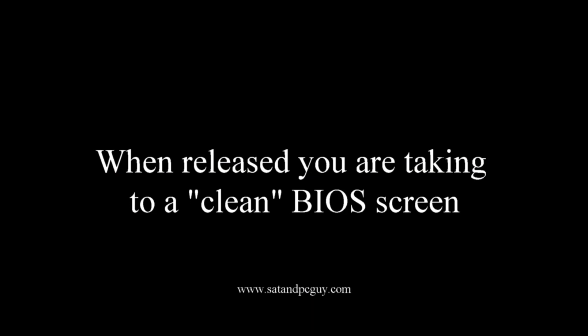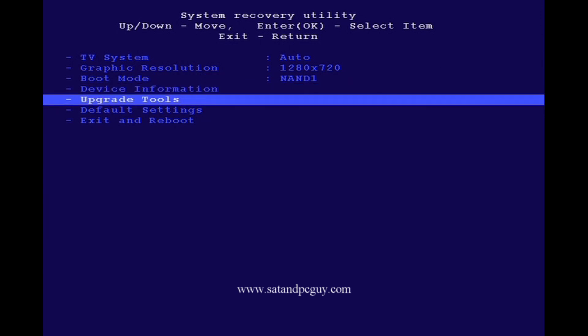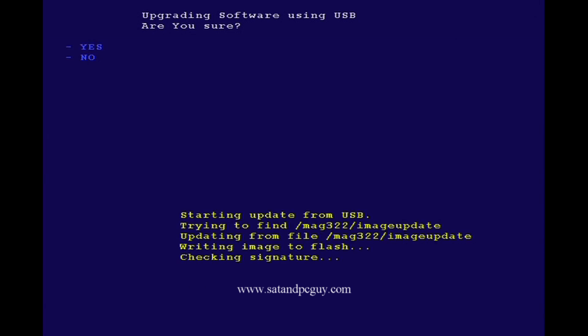The box will boot up into the clean BIOS screen. You can then navigate to the upgrade tools. Press OK to upgrade your software. Press OK to upgrade from your USB stick, and your software will start to upgrade from your USB stick.